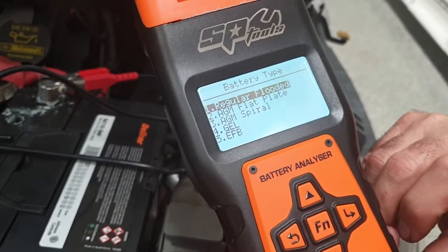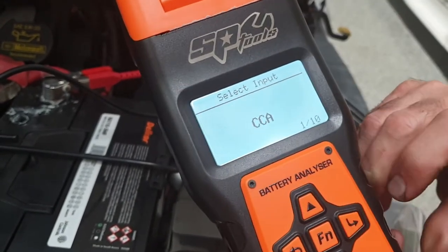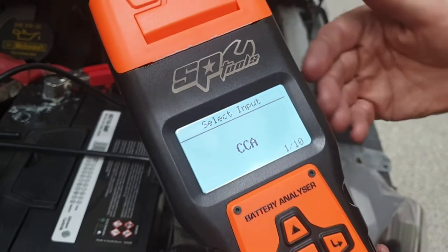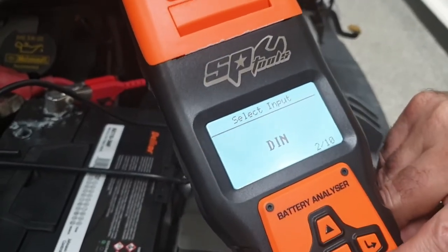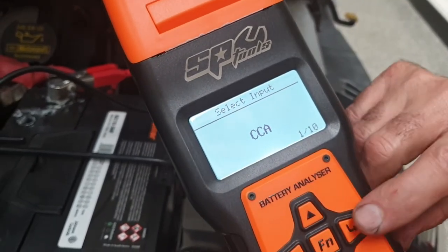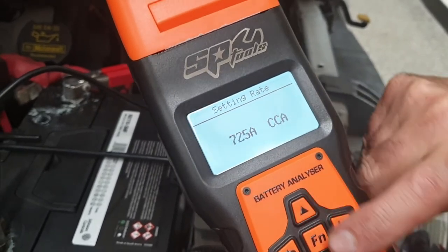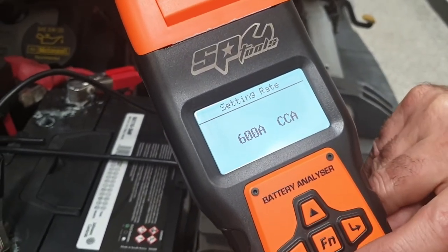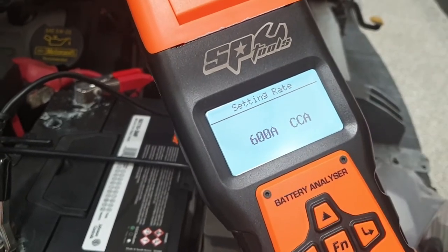We press Enter and it's asking us what type of battery. It's a regular flooded lead-acid battery. We're then looking at whether we want it in CCA or some other standard. Most batteries in Australia are rated under CCA. Press Enter again and we get the choice to change that value — you just use your up and down buttons. It moves very quickly; a single press of the button will move it 5 CCA.